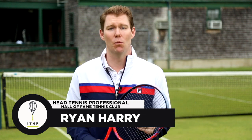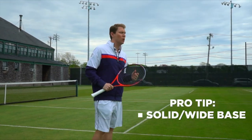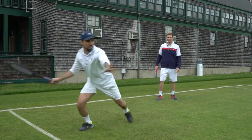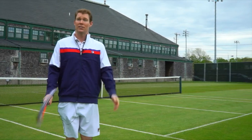Hi everybody, I'm Ryan Harry from the International Tennis Hall of Fame, and today we're going to work on your ready position and your split step for the return of serve. It's very important to have a solid base and a wide base when split stepping, and your racket engaged above your wrist. That's going to allow you to have a quick first step and the ability to attack the ball at impact. Let's have some fun.